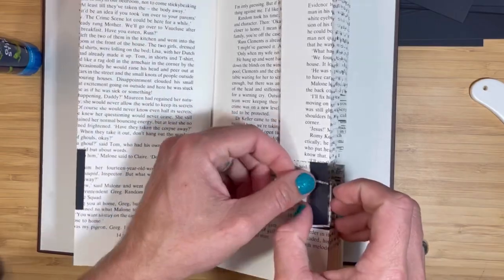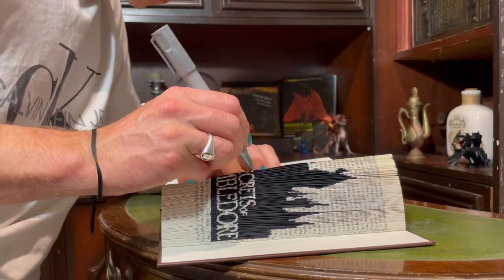To decorate the book, I stuck strips of black paper on top of every flap and colored the words using a silver metallic marker. There are many ways to decorate your completed book art — check out this video for a unique idea.